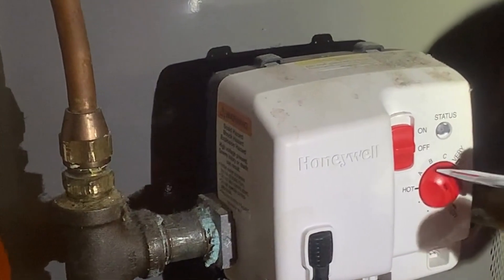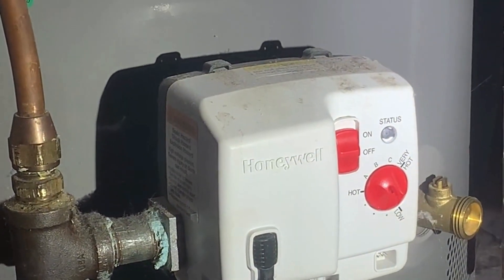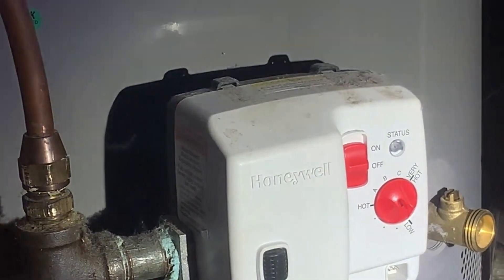I had it at hot, but I think I need to go up to A or B — maybe B. That's what Howard had it set at and it stayed working successfully for about three years giving us really hot water.